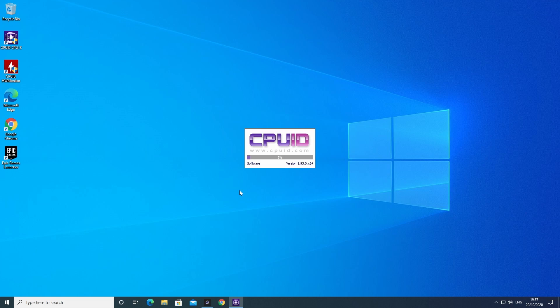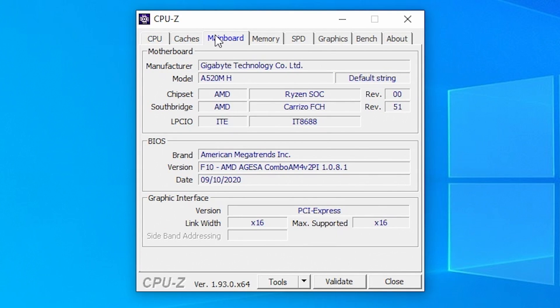I'm going to go through things like what BIOS version we've got on here. Today's recording date is the 20th of October 2020. If we look at the main board in CPU-Z, we can see it's the Gigabyte A520M-H, chipset AMD Ryzen SoC, and the BIOS revision is F10. That BIOS was released on the 10th of September 2020, so it's a relatively modern BIOS.